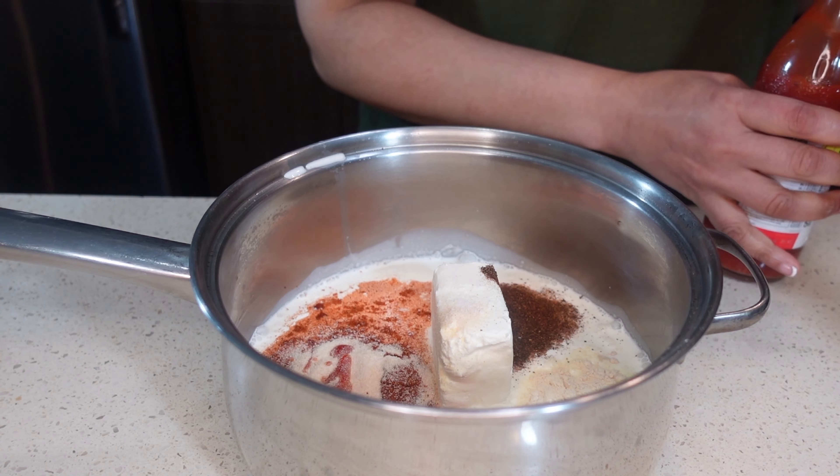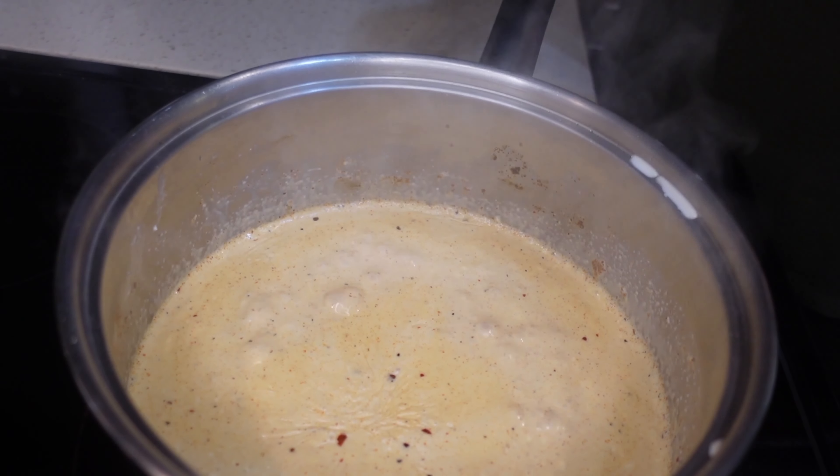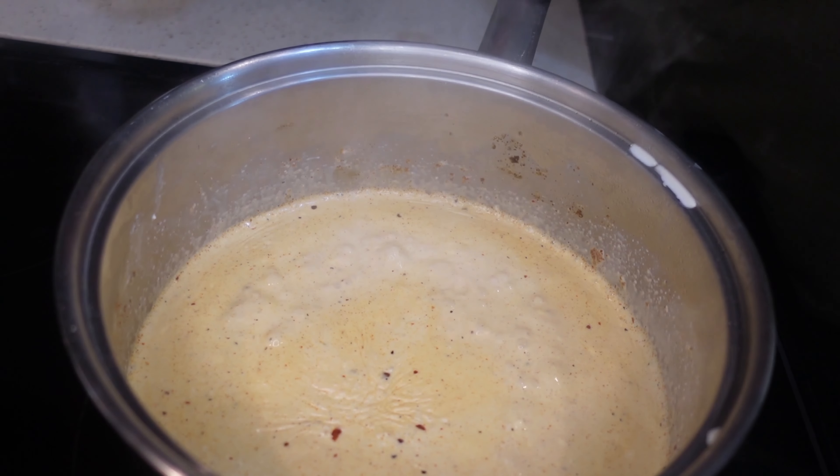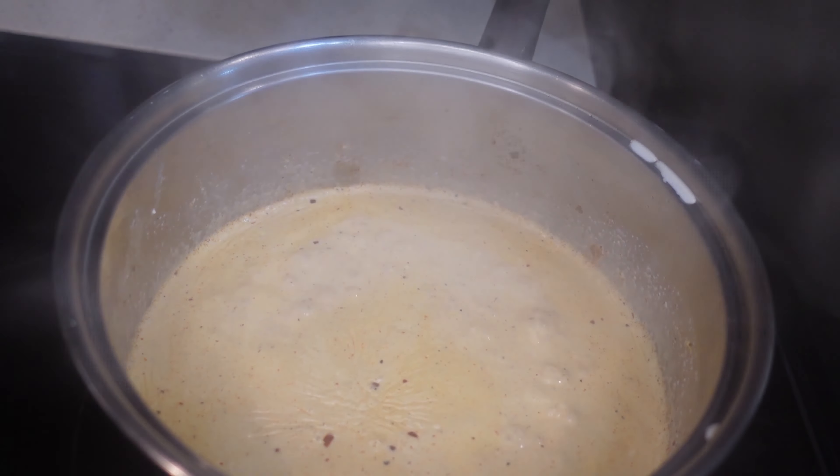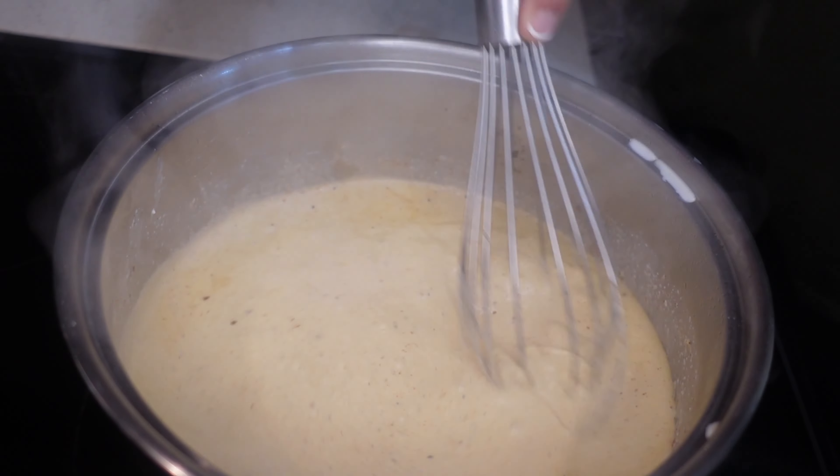Then we're gonna whisk all this together over medium-high heat and make our cheese sauce. Whisk everything together and let it simmer until all of that cream cheese melts. Our cream sauce is now boiling and the cream cheese has melted.